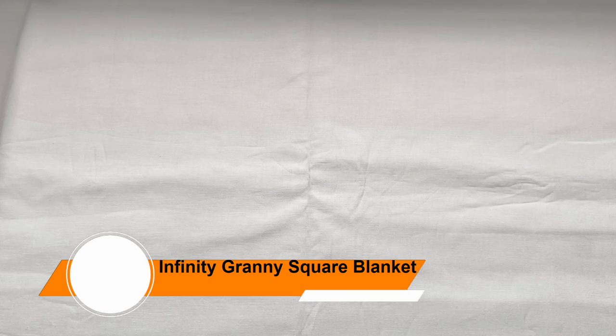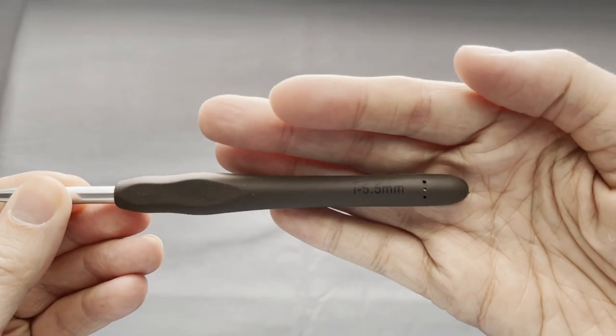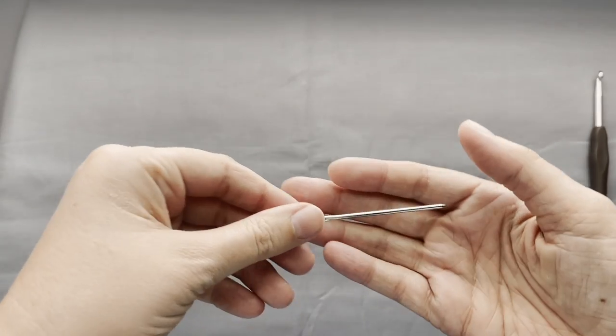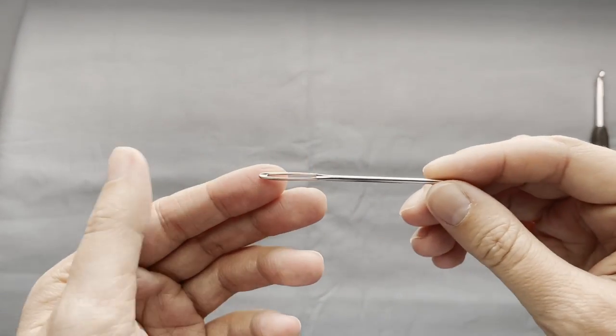Making a blanket, especially a crochet blanket, requires a few supplies. For this blanket, you will need a crochet hook — I am using a 5.5mm for my blanket — a yarn needle for weaving in tails at the end, a pair of scissors, and two colors of yarn.